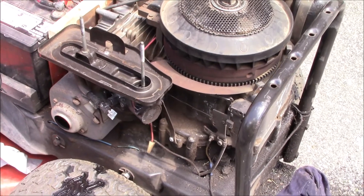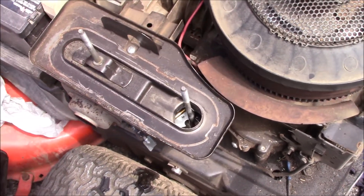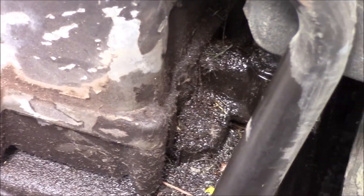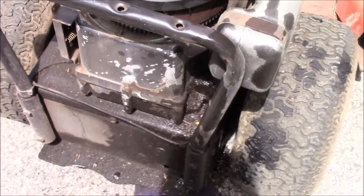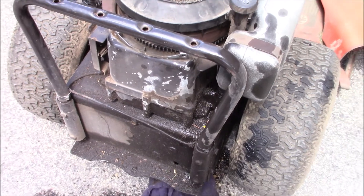What we have here today is an older Briggs & Stratton powered lawn tractor — a riding lawnmower. It was running and then the next week it did not run. As you can see, I took the air filter off and it is filled with fuel. The float needle valve is leaking and it poured all the gasoline into the crankcase. I pulled this up and it is just filled with fuel. We're going to go ahead and drain that and then replace the needle and seat on the carburetor.